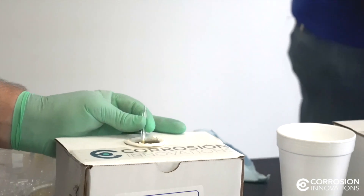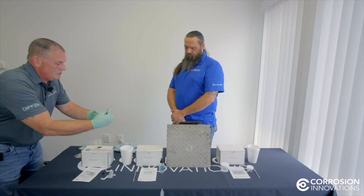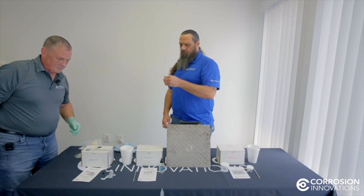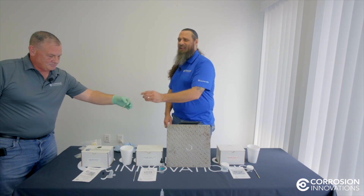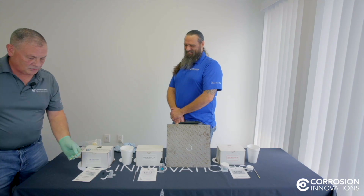I don't know if you can see that on the tube. Jeremy, what are your thoughts on that one? I concur. That completes our standard Chlor Test Kit for chlorides.